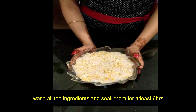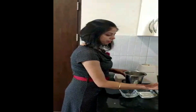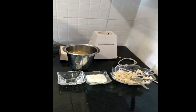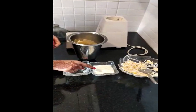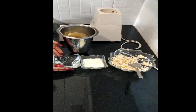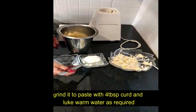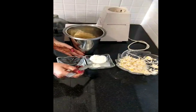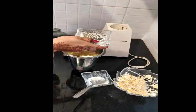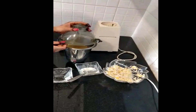Now we will grind it and get the batter ready. I have put half of the ingredients in the jar. We will add 2 spoons of curd and grind it with half a bowl of lukewarm water. I am also adding 2 spoons of salt along with the lukewarm water. Now we will grind it.